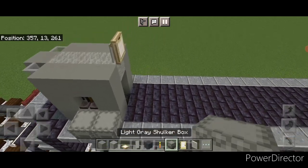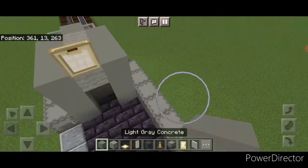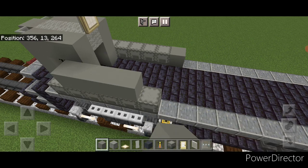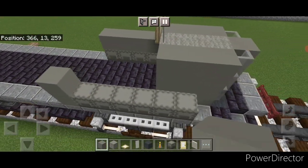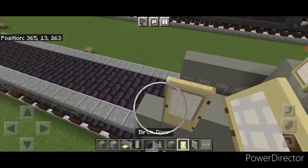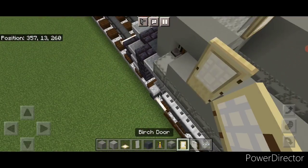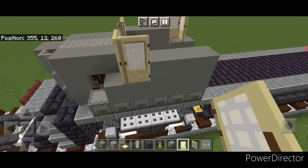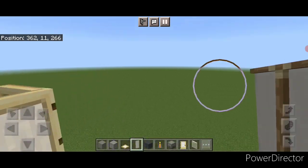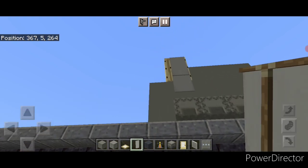Then come down on the bottom. Put two light gray shulker boxes here and two here. On this side do four light gray shulker boxes coming back and then a light gray concrete. On this side just four shulker boxes. Then on this side put a light gray concrete here and four more coming back. On this side a light gray concrete on top of the back and four coming forward. Up here do three light gray concrete, a door here, turn and a door here. On this side three light gray at the back, a door here, turn forward and a door here. Then come down and crouch, and hang two light gray banners over this side door and same thing on this side.